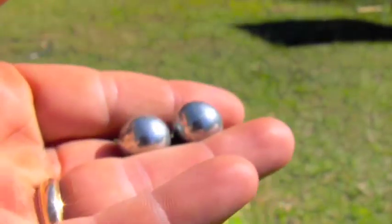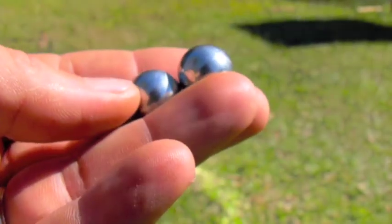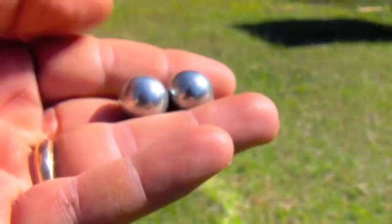These actually fit in the pipe — not snugly exactly, but kind of how a BB would fit.